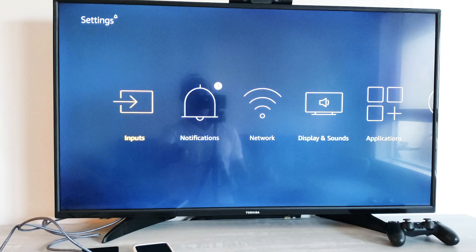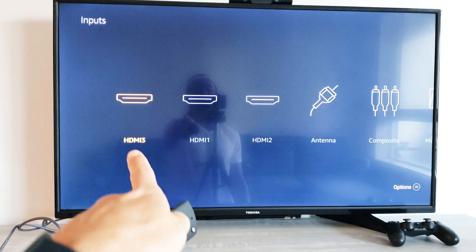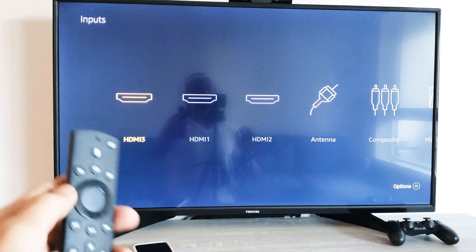Once you're on Input, there you go. I have my PS4 hooked up to HDMI 3. I know it's HDMI 3 because the first one listed says HDMI 3 — usually they're in order: 1, 2, 3. Anyway, that's the first way to select your input HDMI.